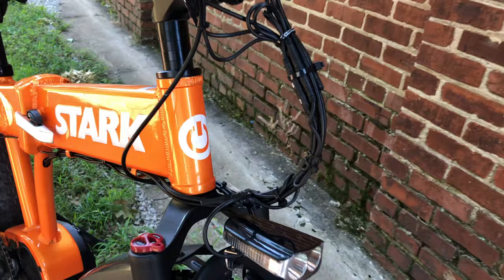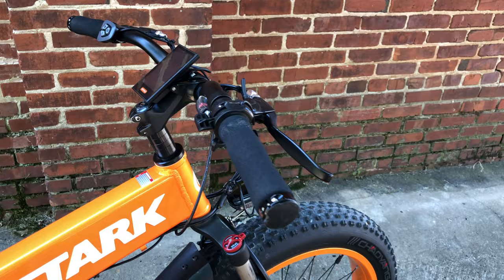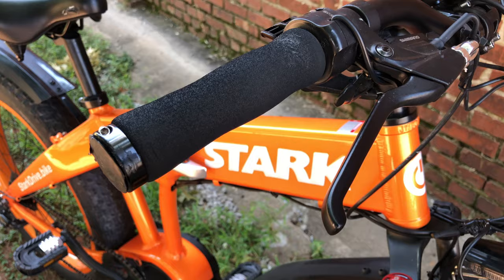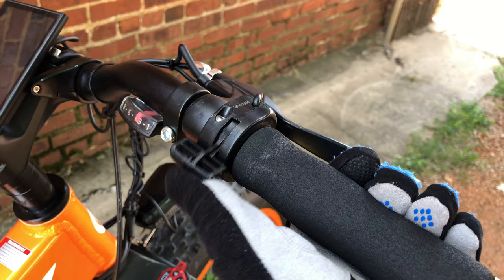First and foremost, coolest head tube branding yet, and I like the orange paint — they said it was triple coated. The bars are standard 31.8 with a threadless headset, and the grips are old-ish looking foam lock-ons that someone put on at a bizarre angle. And yes, that throttle is upside down — I was told this was done on purpose for some reason, and production versions will be the other way around.